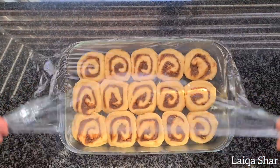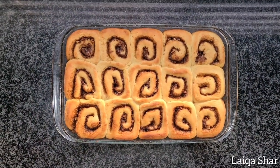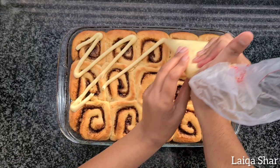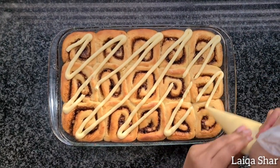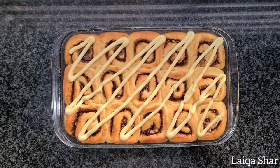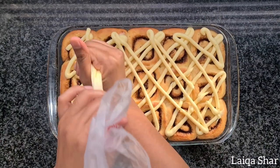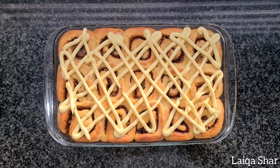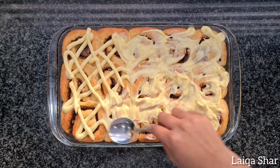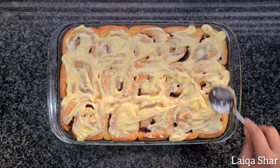Remove the cling wrap and bake at 180 degrees for 15 minutes. Remove from the oven and brush with some melted butter and serve as is, or you could spread on your choice of frosting. I am using a homemade cream cheese frosting. Spread out evenly and sprinkle on the reserved nuts.